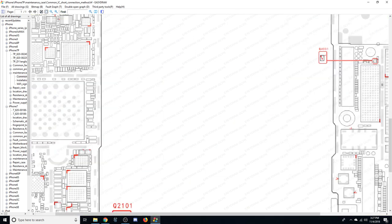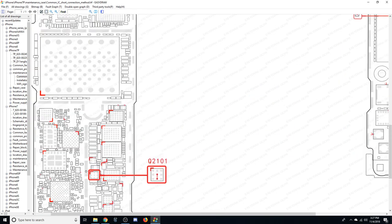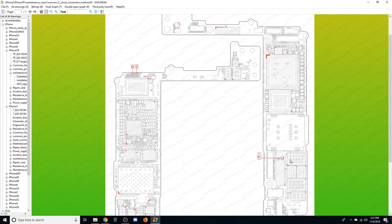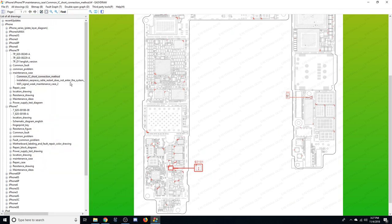Under maintenance case we have 'common IC short connection method.' Looking at that, there are a couple of things pointed out — presumably a bypass for Q2101. It looks like this is where you can short these pins to bypass a component if you're trying to track down a source of heat. There are also suggestions for installation earpiece cable restart, not entering the system, weak Wi-Fi, and so forth.